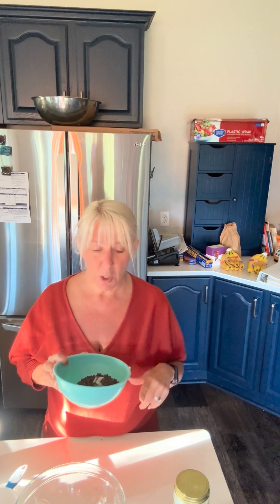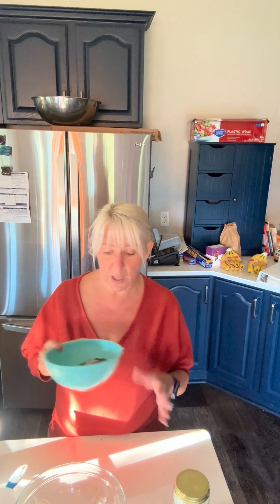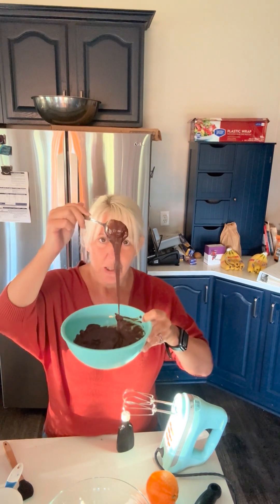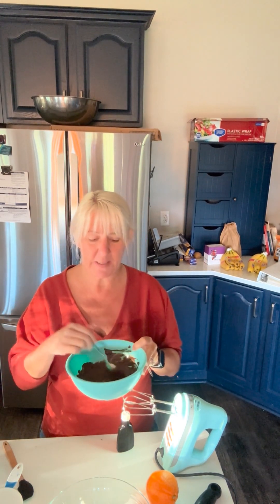I'm going to go ahead and melt these. You can melt them over a double boiler, or you can do them in the microwave. If you're going to do them in the microwave, do them in about 30-second increments and stir. One minute and 20 seconds is all it took for this glorious chocolate to become nice and smooth.